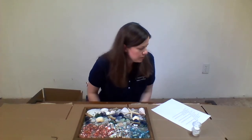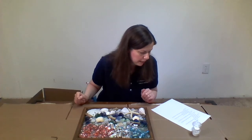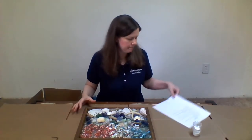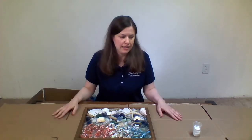The next step is to allow it to dry flat for 24 hours. It might be done sooner, but don't pick it up until the resin feels hard and not tacky at all. With the magic of video, I'm going to go ahead and let this sit for 24 hours and then we'll come back and see what we have.